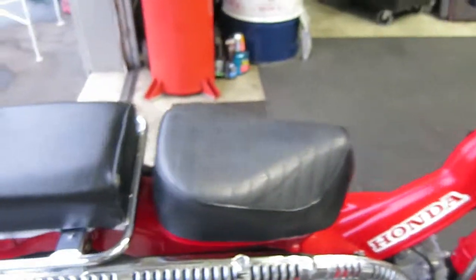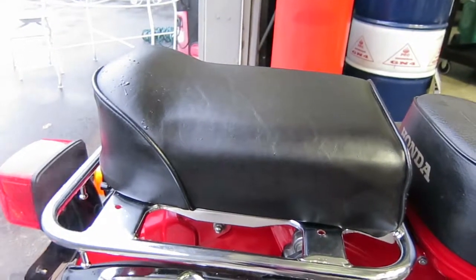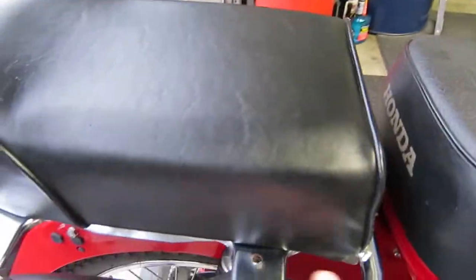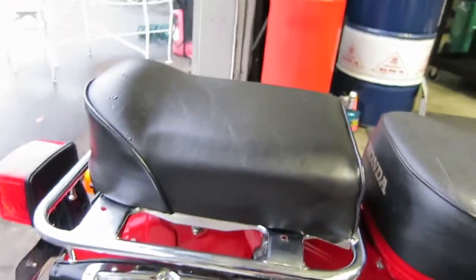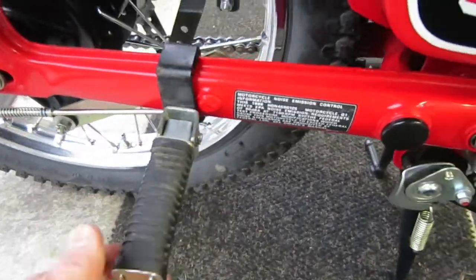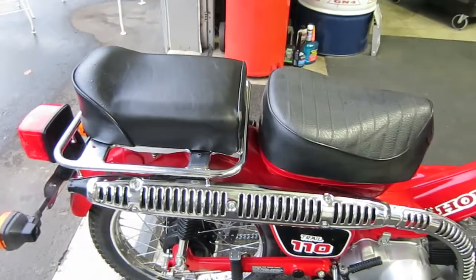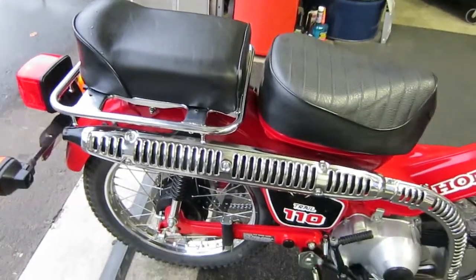This bike has the special buddy seat, which can come on and off with just a few bolts to expose the full big aluminum cargo rack. It also has the buddy foot pegs, so if you want to carry a passenger you can do that, and if you want to take the foot pegs and the passenger seat off, you can do that in like five minutes.